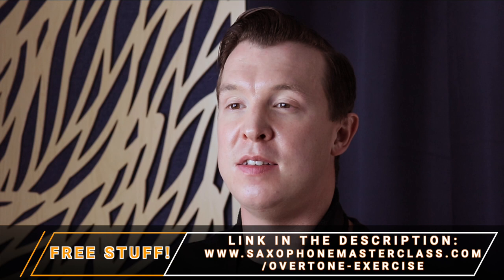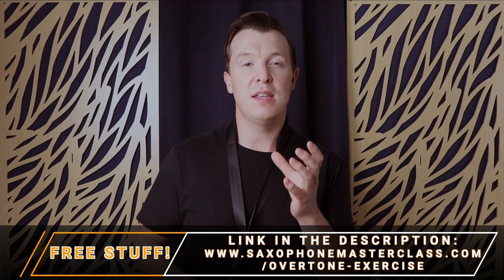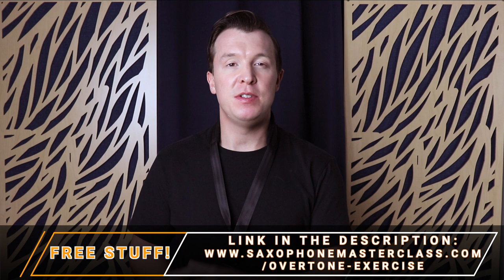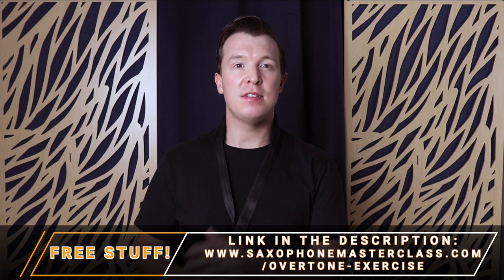Overtones are a series of harmonics above a fundamental tone. In this video, I'm going to give you an example of overtones above the low C on the saxophone, and then I want to get you to play your first overtone. I'm going to take you through this exercise step by step, and you can download a PDF of the exercise at saxophonemasterclass.com/overtone-exercise. There's also a link in the description of this video.